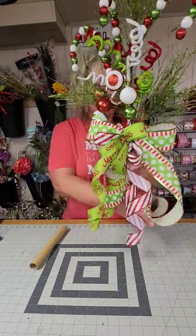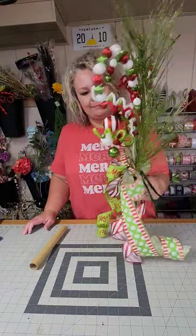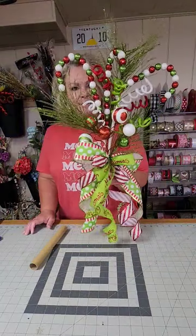And that is it! Look how stinking cute this tree topper is. That's all there is to it — one tree topper done.